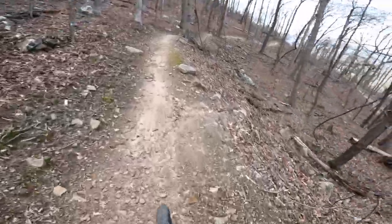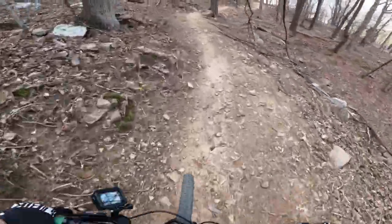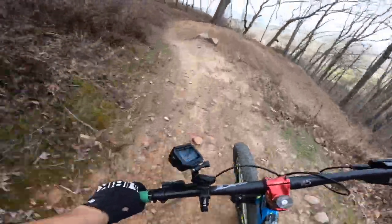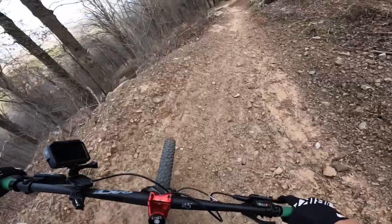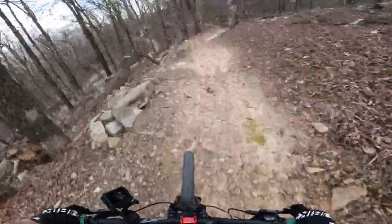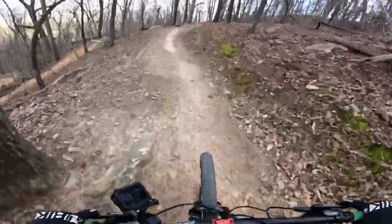We're having a problem already — we haven't even gotten started yet. I've done the reach adjustment, that's the only adjustment on here. When I go to squeeze with one finger, that lever is already hitting my knuckle on my middle finger. So you kind of have to do two-finger. It's a little sketchy and I'm hitting my knuckle. I'm going to have to switch to two fingers. And if I go any further out with the reach, I won't feel comfortable enough to actually grab the lever, so that's out of the question.